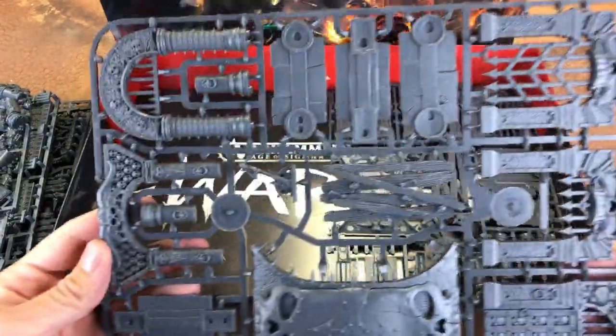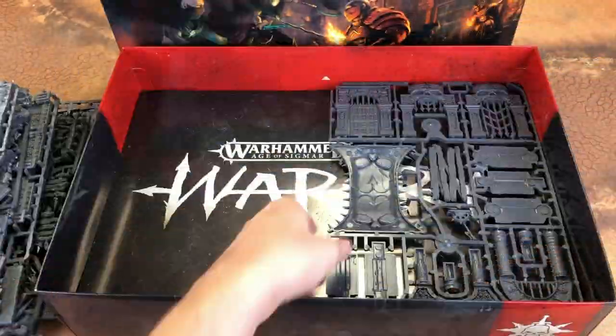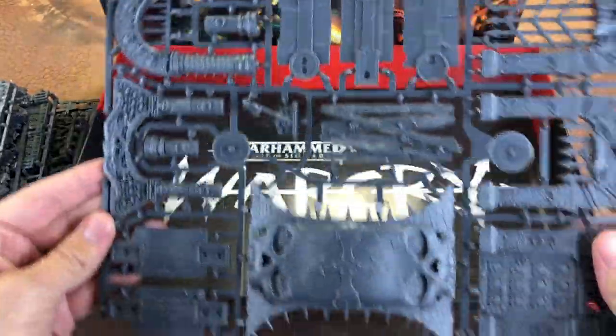The doors and bridges — there is a bridge, which is pretty cool. All the gates on the same sprue again, and you get two of that sprue.